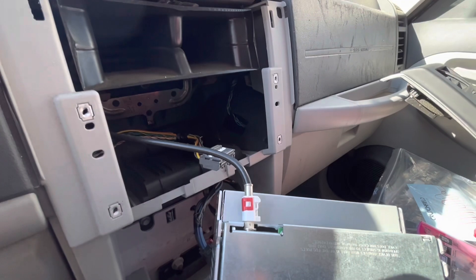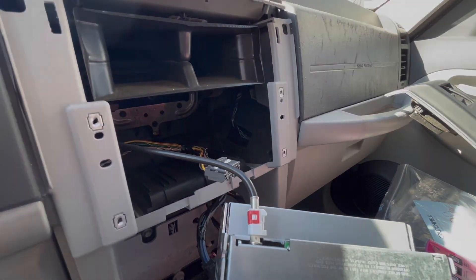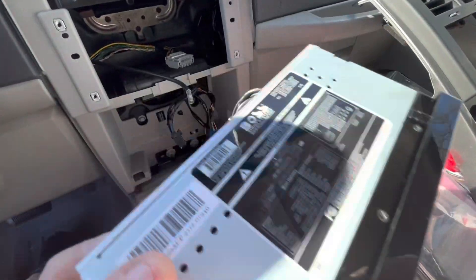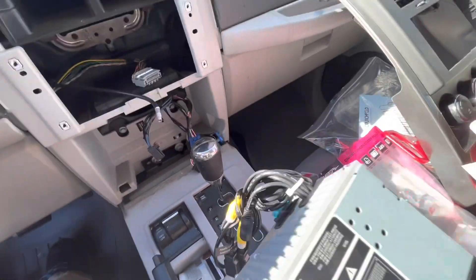Let me see if I can get around to the other side too — I need two hands. With the red clip off, this just pulls right out. This is the new radio and we've got a wiring harness to hook it up.